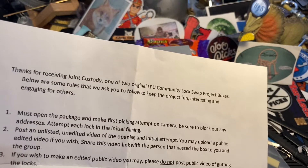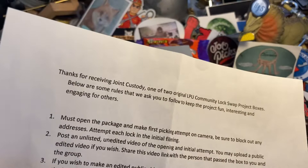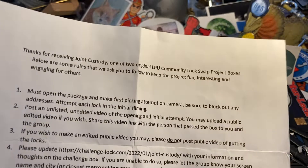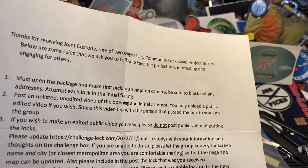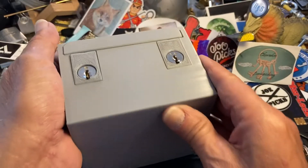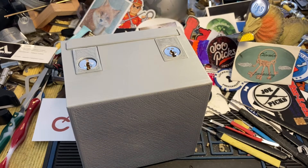If you wish to make an edited public video you may do so. Please do not post a public video of gutting locks — well, that makes sense. You have this for seven days and you've got to pass it on, win, lose, or draw. Okay, so I am going to attempt, as it says, in the initial opening — you saw me initially open it — and we'll get into this and I'll try it for a bit.